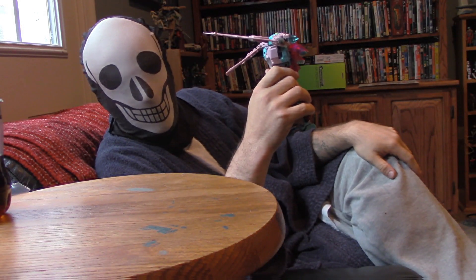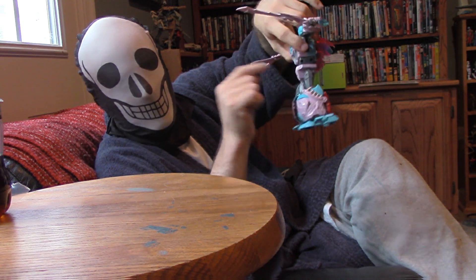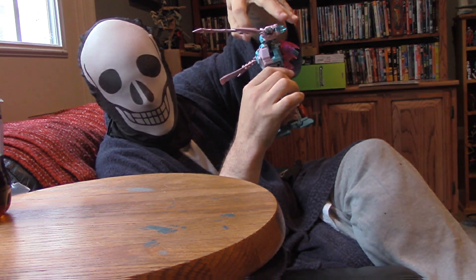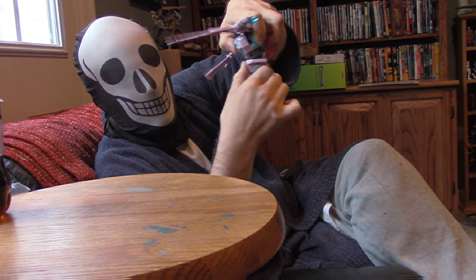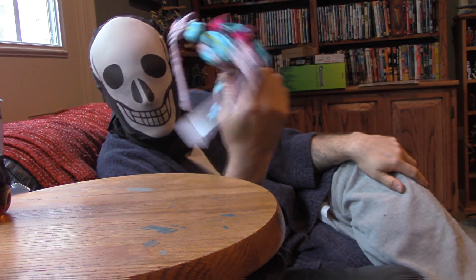Hey guys and ghouls. One thing I wanted to mention before we get started: there's a combiner elbow joint that's facing towards the back. You'll see in the video that you can lift up the top of the torso and spin it around. If you do so, it'll give you an ab crunch on the front — one click forward — but it's still pretty nice. Just an added bonus.